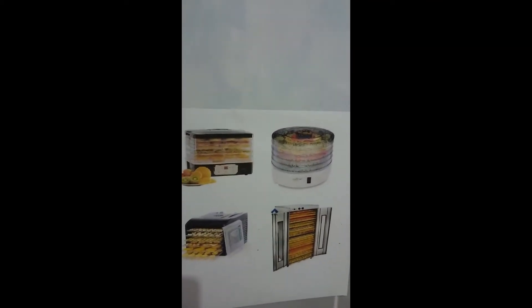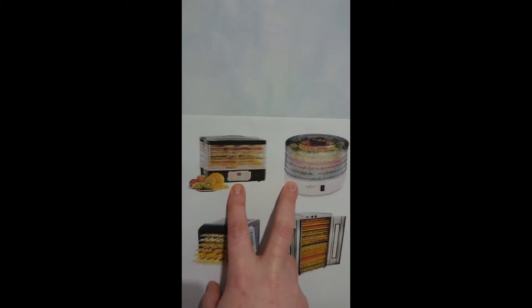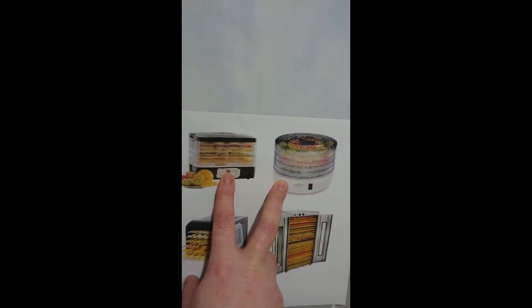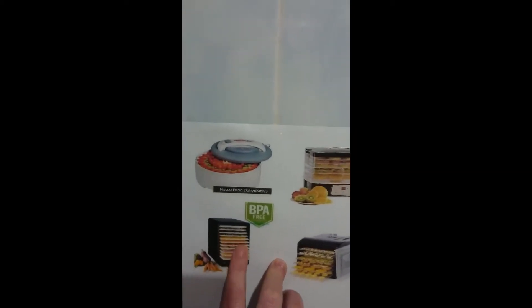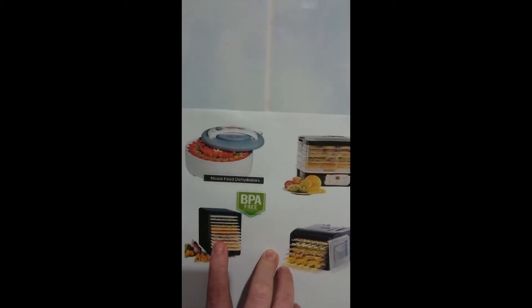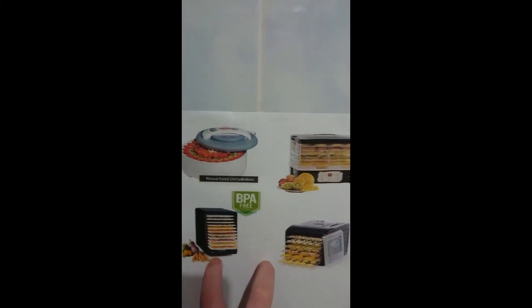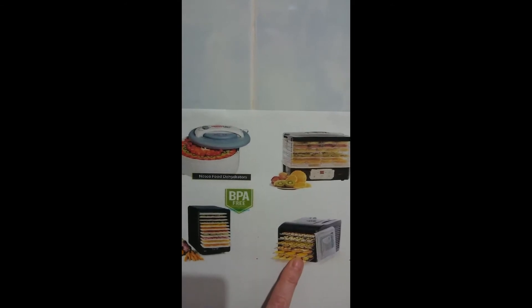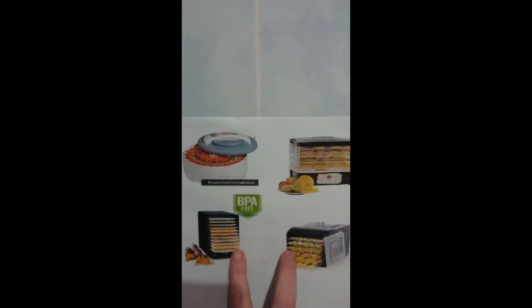My bottom fan dehydrator lasted about two years, so not too bad. Do expect a shorter life expectancy due to the trays getting brittle and breaking. The case-style ones with plastic trays have the same concern, and price-wise they don't differ much from the ones with metal trays. So if you can invest in a good dehydrator, go for one with stainless steel trays — you won't have to worry about them breaking or becoming brittle.